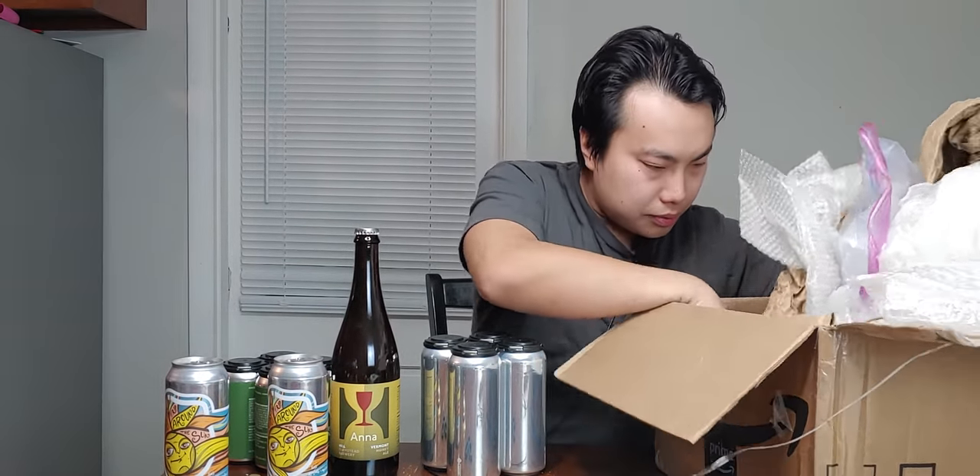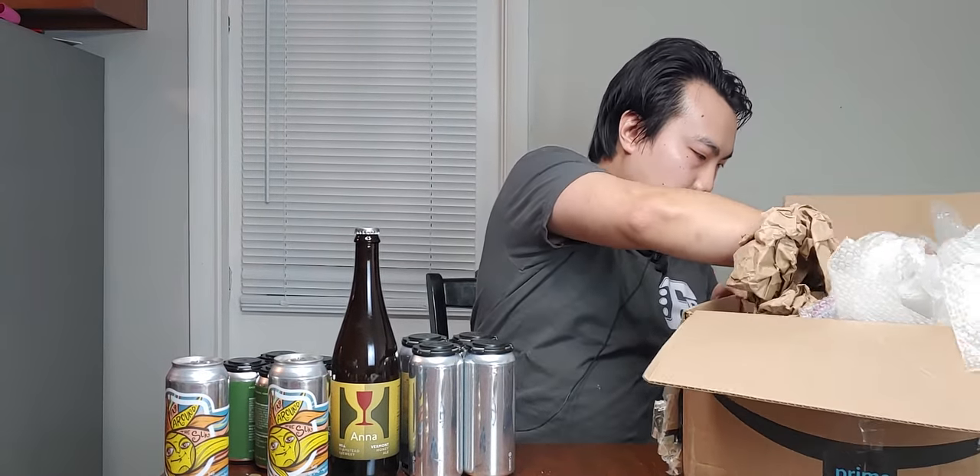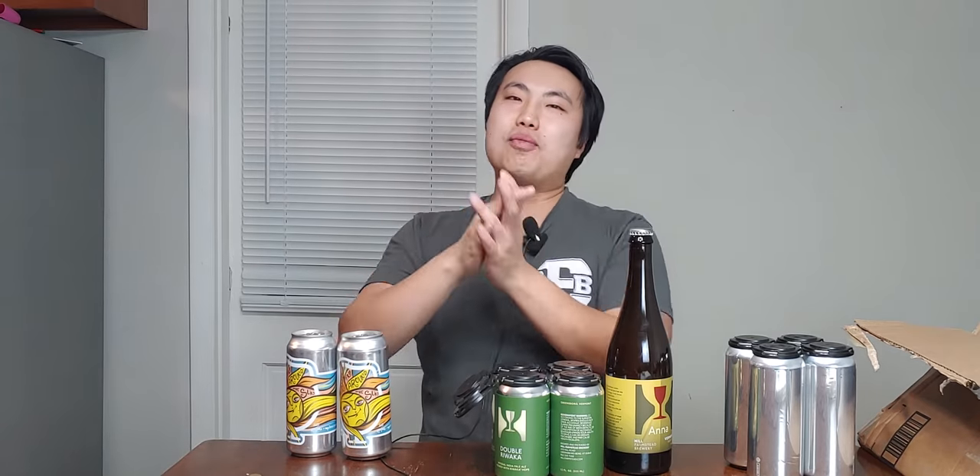Alright, I think that's it. Thank you so much Jeff, I really appreciate it. This is absolutely awesome. Thank you so much Jeff — Edward, Double Ruwaka, Foam Brewing, Vermont love. Until next time guys, cheers! Can't wait. Later!